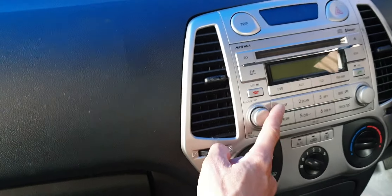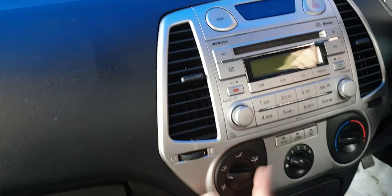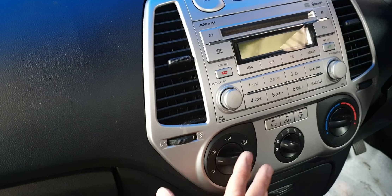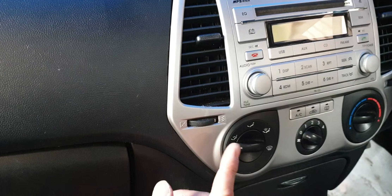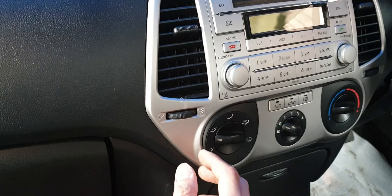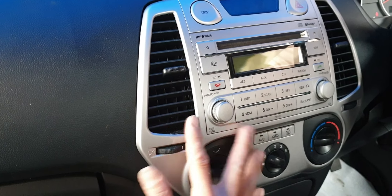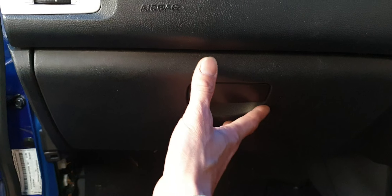We will start from the glovebox section, not from the head unit directly, because the air conditioner control section is connected to the back very tightly with two cables that we need to get out first before we can do anything. So to start at the glovebox, we need to remove the glovebox outlet and then we can access it.